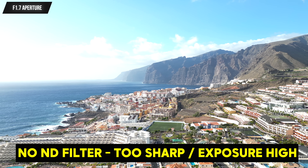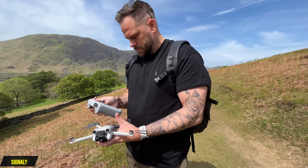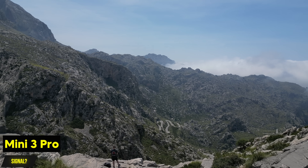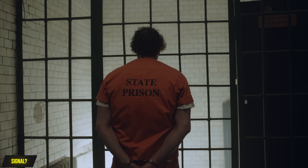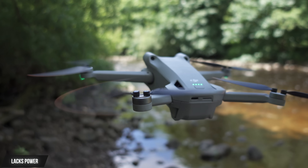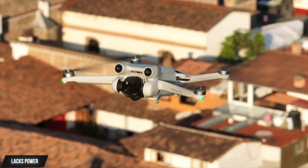The F1.7 fixed aperture in harsh daylight conditions means you're going to need a strong ND filter on there, otherwise your footage is going to be really, really sharp. The signal performance I've found to be fine — some people say it isn't great and it doesn't have external antennas, but in the locations I'm flying, relatively close to me to get the shots, it's more than good enough. Also, because of its size it has a lack of power, so in windy conditions just make sure you can actually get your drone back to you.